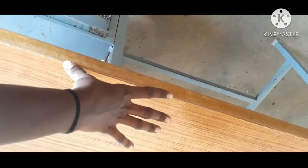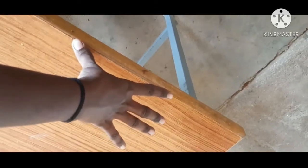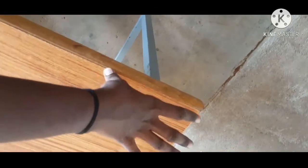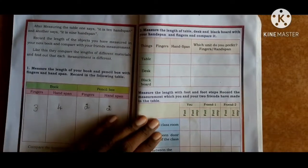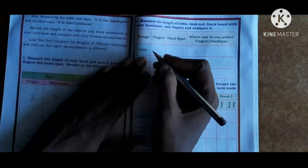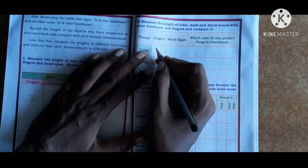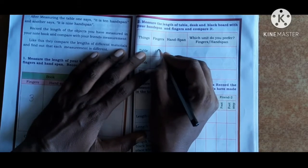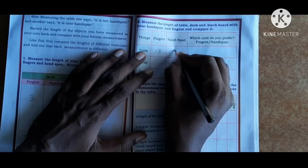So for the table: 18 fingers and 7 hand spans. Now write in the table: fingers is 18 and hand span is 7.